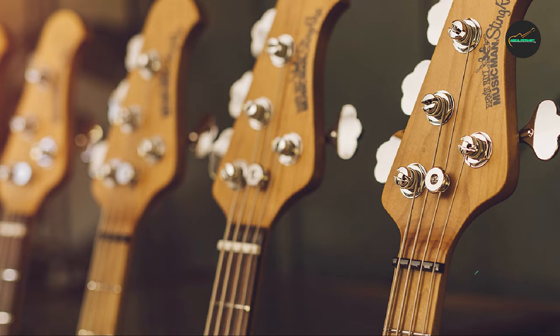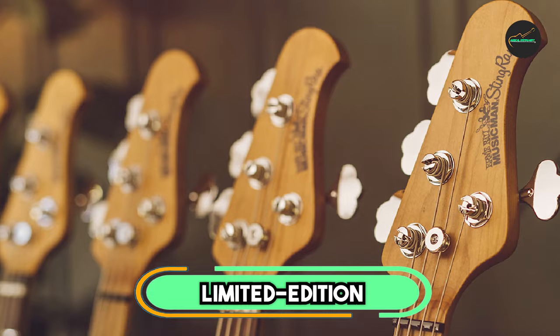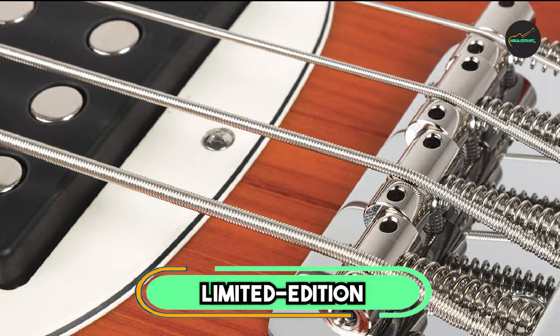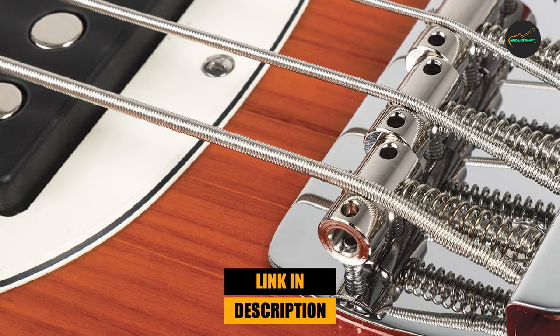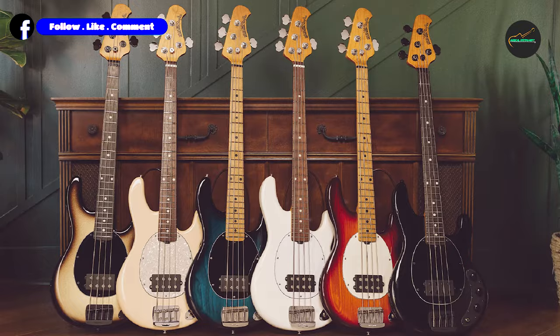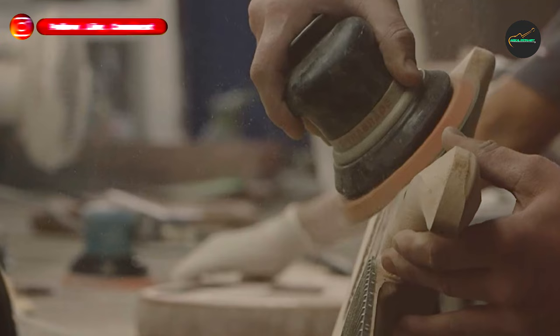Moving on to number two: the Ernie Ball Music Man Limited Edition Signature Fluff StingRay HT Electric Guitar in Tealy Dan, a Sweetwater exclusive. This guitar is a special collaboration between Ernie Ball Music Man and YouTube guitar sensation Ryan Fluffinch Bruce, and is limited to just 25 units available exclusively from Sweetwater.